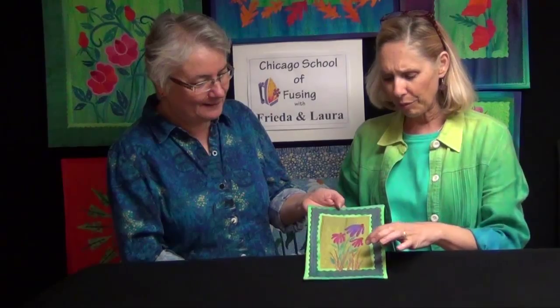This is called Prairie Flowers and I'm going to show you how to use decorative blades to create many of the little elements in this little fused art quilt.